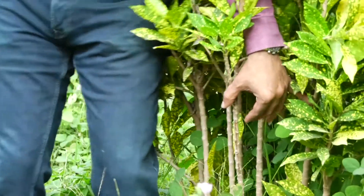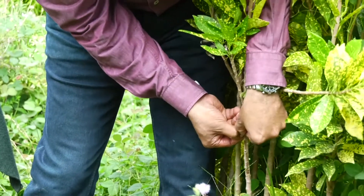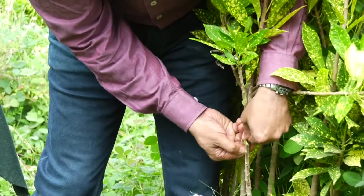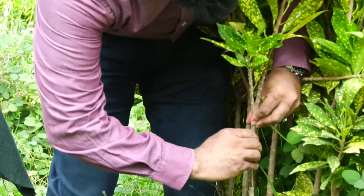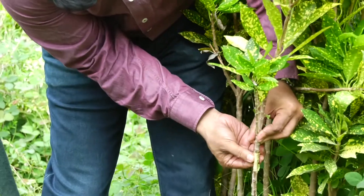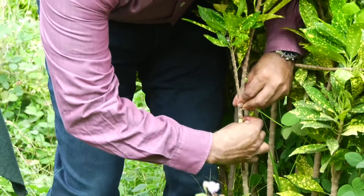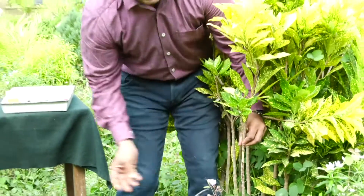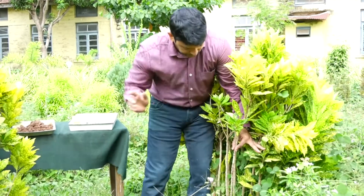Then slowly remove a ring of bark — just lift it and it will come off. This is called girdling. So a ring of bark is removed in a particular region of the stem.